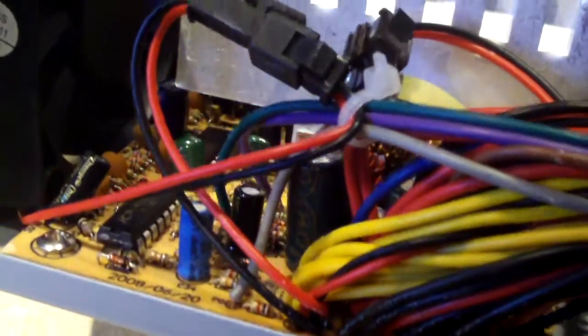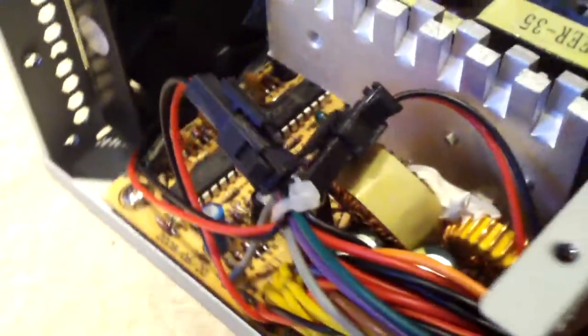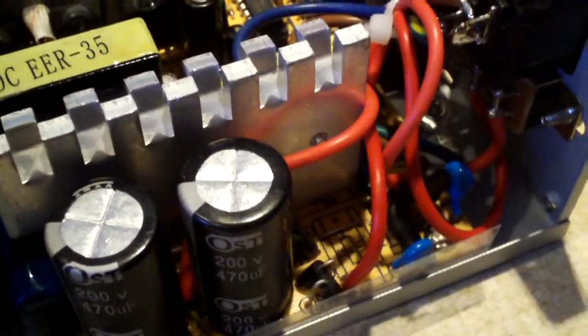That one's an HQ capacitor. Over here on the outputs we also have HQ — that's a brand I'm kind of questioning. I'm definitely going to see what I can do with this thing to improve it. Might be a little tricky, but I'll see what I can do.